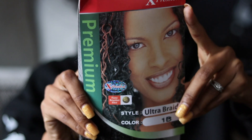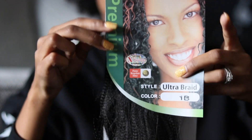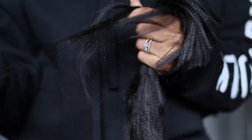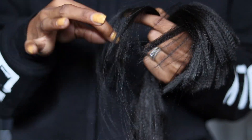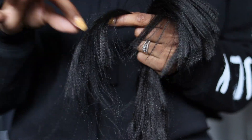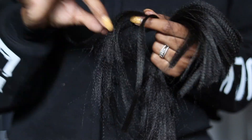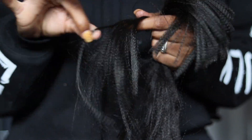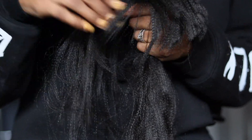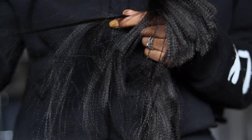Starting with Expression braiding hair — I'm using color 1B, this is the original pack, I believe it's about 84 inches. I used a total of three packs cut in half. Once you cut each pack in half, you're going to have to take the time to separate and stretch. Stretching the hair is very important whenever you're going to do braid styles because you want your ends to be natural looking, you don't want them to unravel, and you surely don't want them looking all blunt.